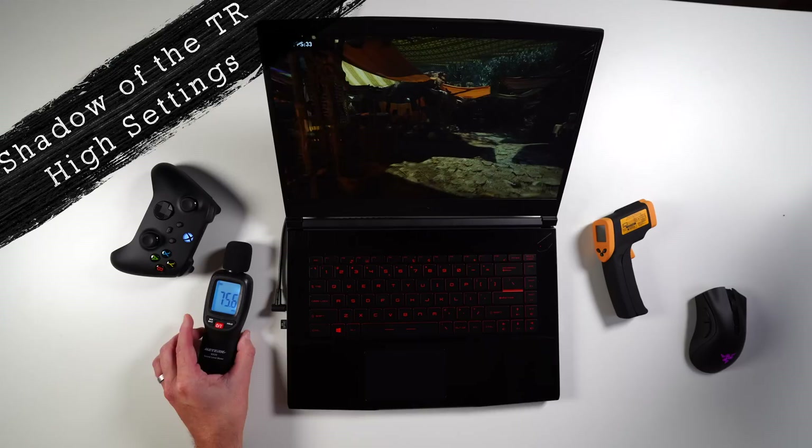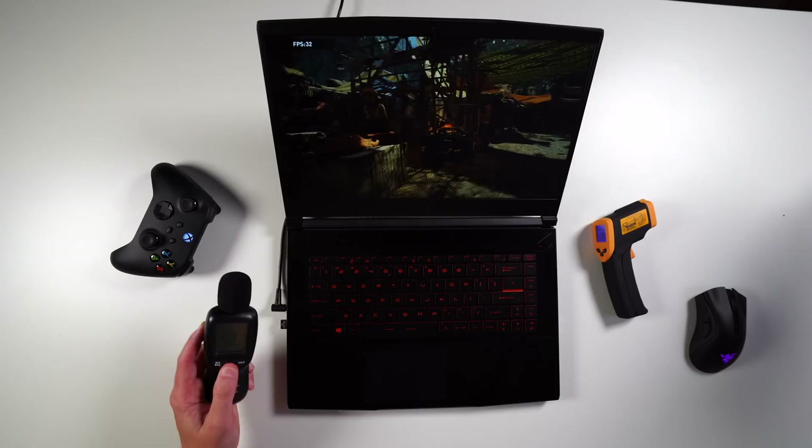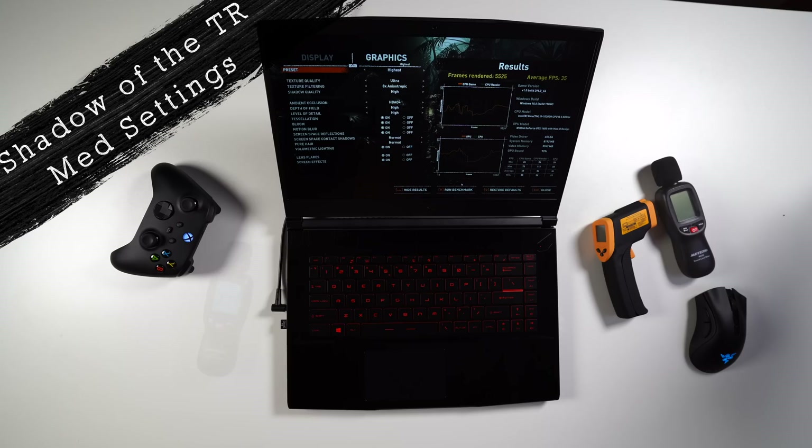We've got Shadow of the Tomb Raider loaded up. Loading it up, it's already chugging. As a side note, loading games and actually getting to the point is pretty stinking slow. We go into options, display and graphics — we're on high. Let's try medium. We just finished the benchmarks on medium settings — we're getting an average of 49 FPS. Better, but not much. I was hoping for around 60. When you get lower than medium it's almost like go get a Nintendo Switch. Talking 50 frames roughly — not horrible, not great. Maybe decent.